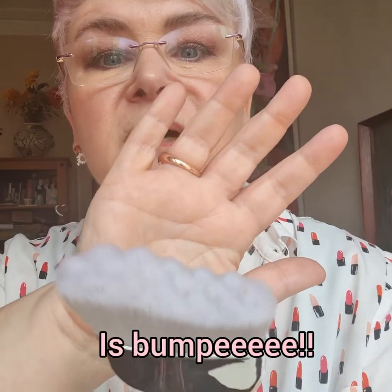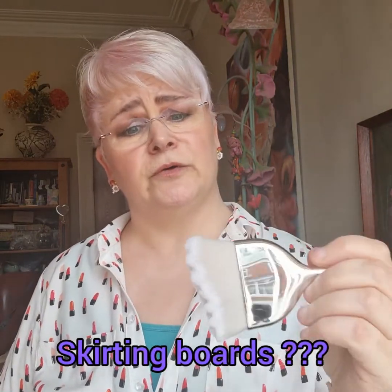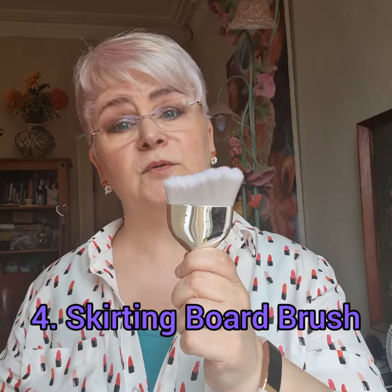There's more! Check this monster out — yet another brush in my makeup collection that I have never used, because I actually think it's for skirting boards. Yes, dust along the skirting board with this brush and it goes in all the skirting board's little nooks and crannies. So that's the skirting board brush.